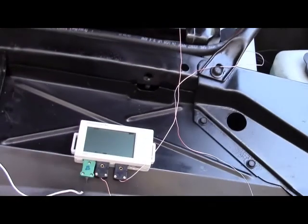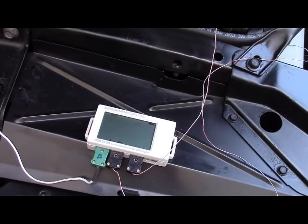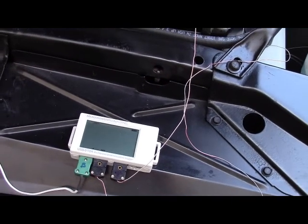I then used the magnets to affix it to my radiator shroud, pressed the button to start, closed the hood, and went for a cruise.